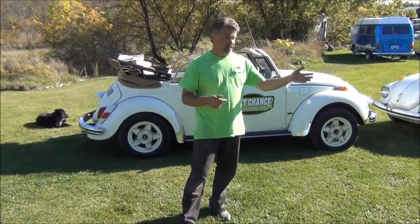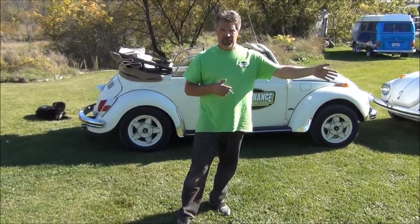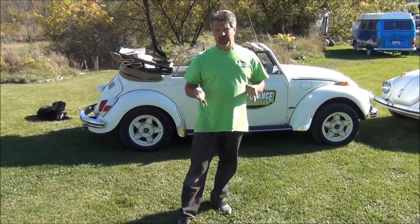Personally, for the last couple of years, any one of these bugs that I've driven, I like to have about 20 in the front and 28 in the back, and that seems to work really well. That's basically our tip of the day. I'm John Neisman from LastChanceAutoRestore.com. If you'd like to contact me, my email is john@LastChanceAutoRestore.com. Thanks for watching.